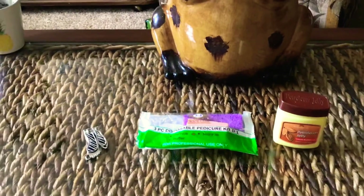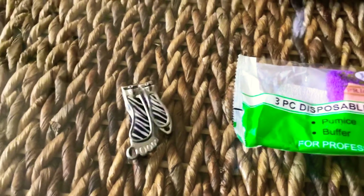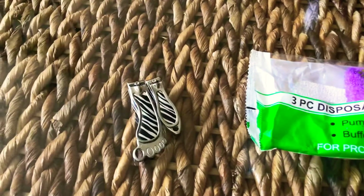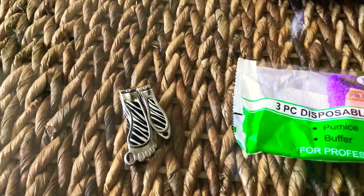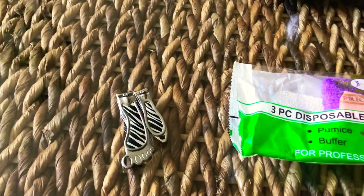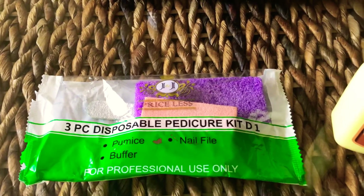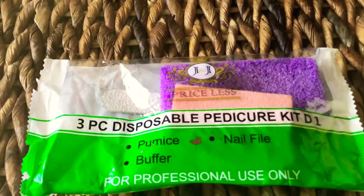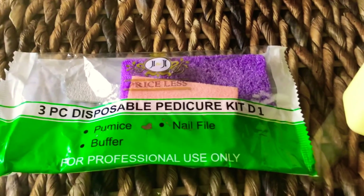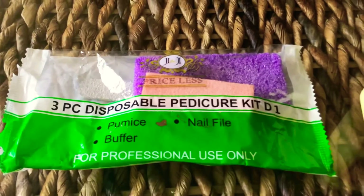So I'm just going to share with you, and this is for your feet. You get two clippers in a pack here — that's a dollar twenty-five for two of them — for your toenails. Then you have your three-piece disposable pedicure kit. You got your pumice rock, you got your buffer, you got your nail file. It says for professional use only.